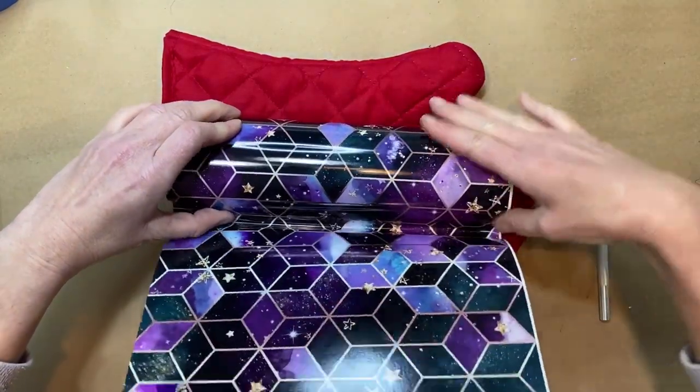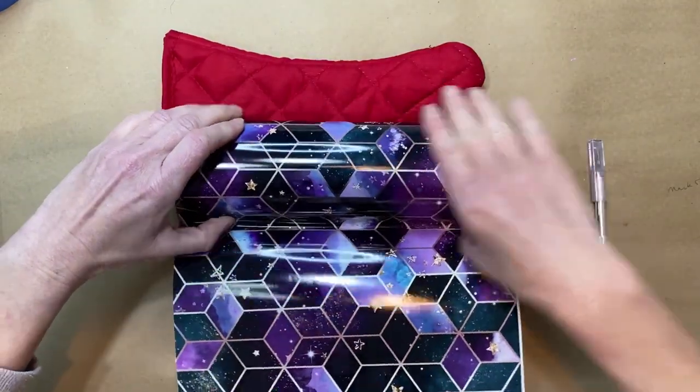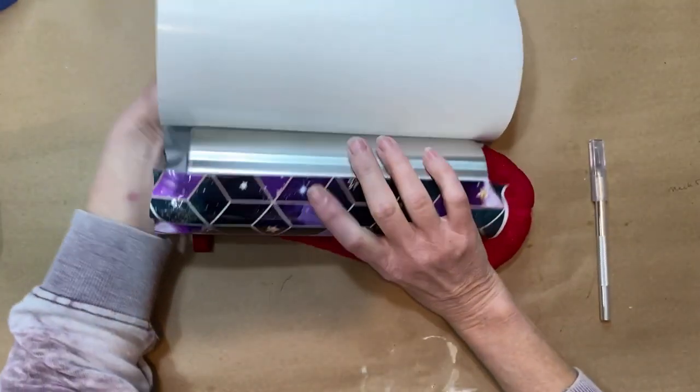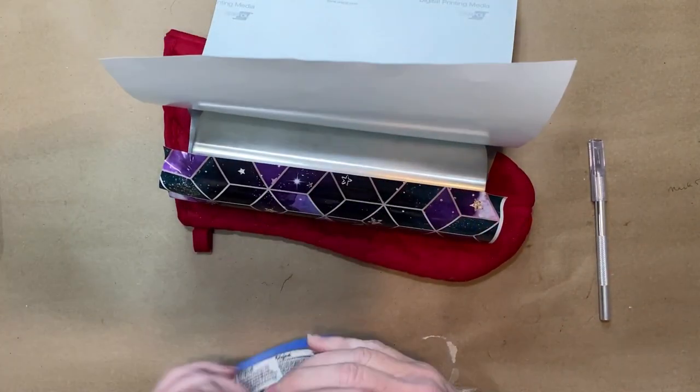This vinyl is from the Vinyl Cottage Shop — April is so awesome. This is actually a custom pattern that I asked her to print for me, but she has tons of patterns. I'll link her shop in the description box below, but definitely go check her out.